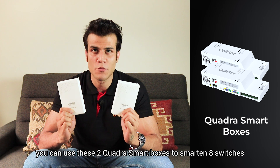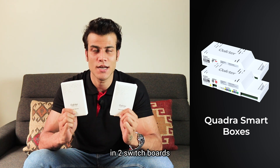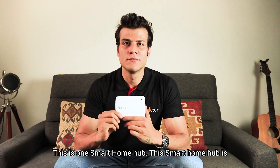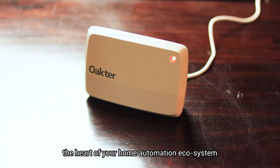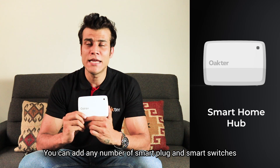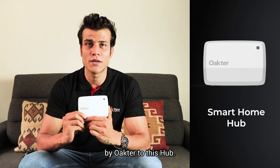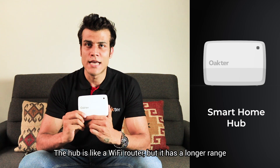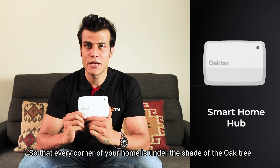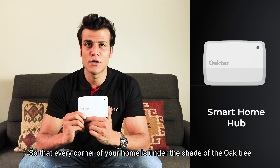You can use these two quarter smart boxes to smarten eight switches across two switchboards. This is the smart home hub, which is the heart of your home automation ecosystem. You can add any number of smart plugs and smart switches to this hub. The hub is like a Wi-Fi router but with a longer range, so that every corner of your home is covered.